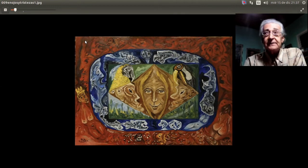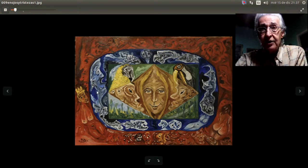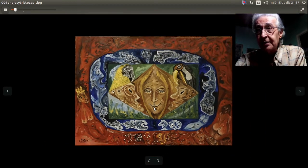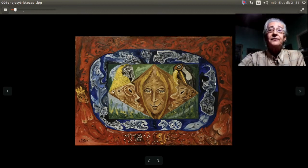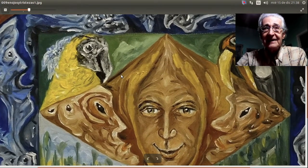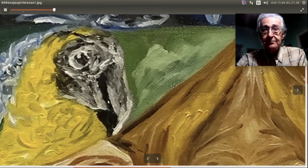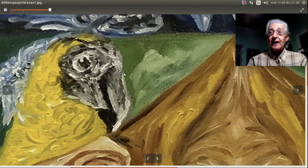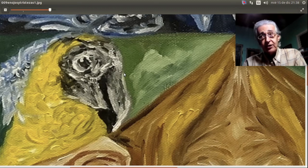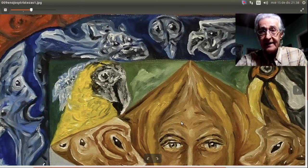Volvemos al video que nos ocupa, que se llama 'Enojos y Tristeza'. Los enojos podrían ser por esto: este que está gritando, este otro que también está gritando, este también, y este del fondo rojizo: están enojados, son figuras y formas enojadas. Y la tristeza del pájaro, del guacamayo. Al espectador que quiera ponerle un nombre distinto que me lo sugiera en comentarios.